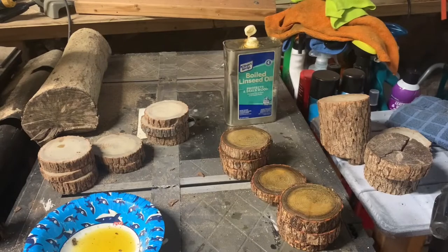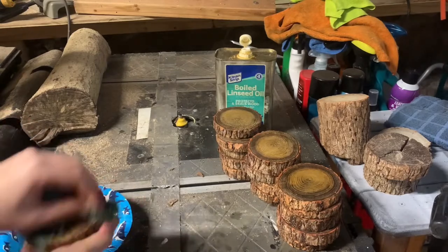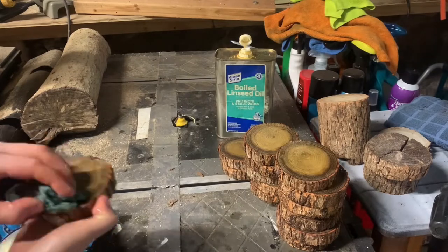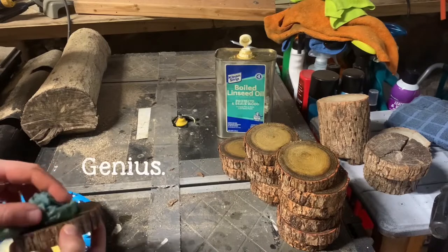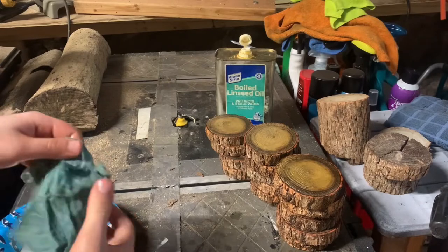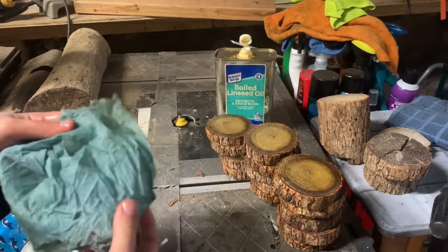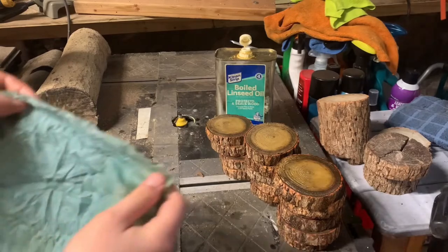I'm running halfway through and you can definitely spot the difference between the wood that had linseed oil applied to it and the wood that didn't. I'm squeezing the oil out of this cloth — I'm actually using the tip of my nose to operate the camera, like press the record button. Since linseed oil is also highly flammable, I'm going to unravel my cloth and set it out to dry on concrete before I dispose of it, so just keep that in mind.